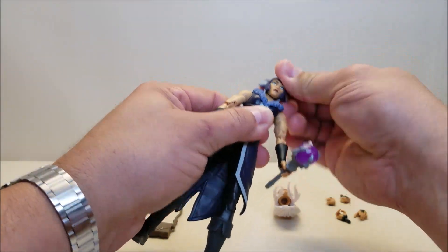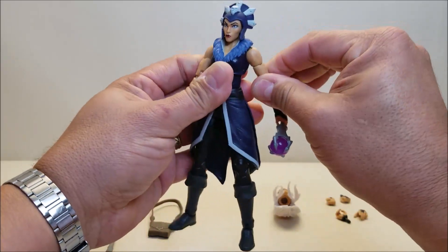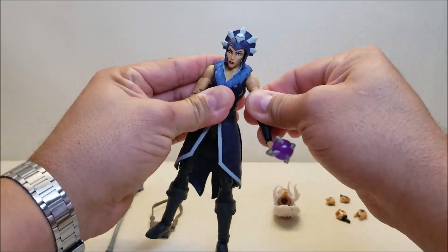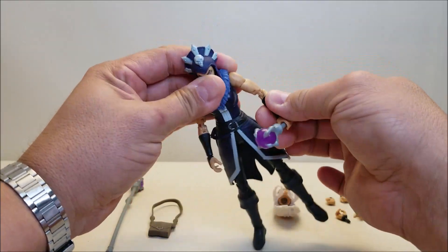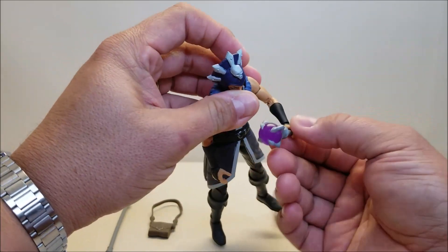We've got the head on a ball joint so you can move up and down, side to side, inquisitive. You've got a universal pin at the shoulder so you can move in and out, forward and backwards, all the way around. We can rotate at the bicep. We have a double hinge at the elbow and rotation there as well.